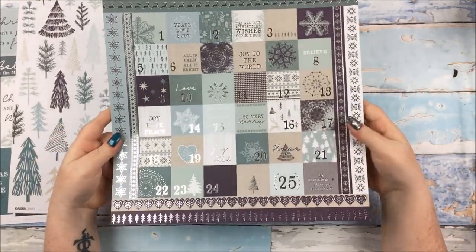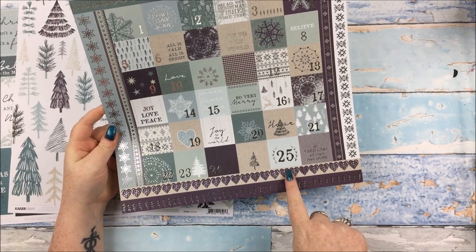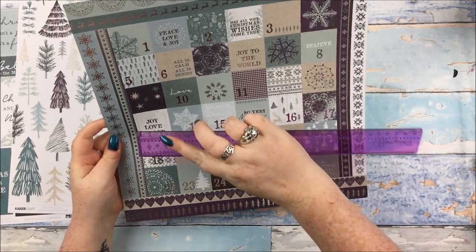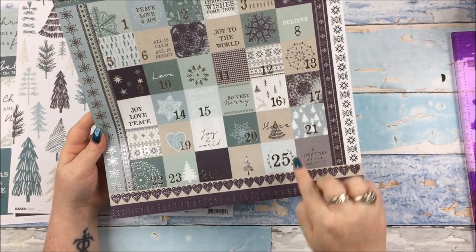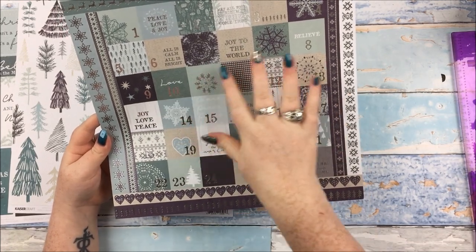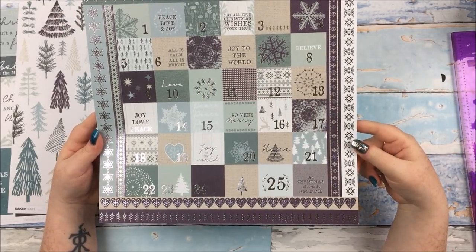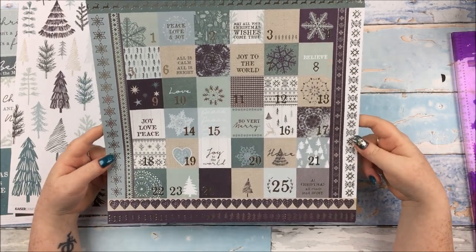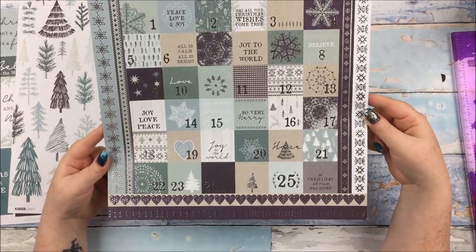Then there is the speciality paper from Wonderland. This one is called Advent. It is beautiful silver foiled and we've got numbers 1 down to 25. All those squares are probably 1.5 by 1.5 inches, and about a third at least are just patterned or have little phrases on there. Obviously perfect for doing your December albums. The strips along the sides and on the top with all the foiling are absolutely beautiful.